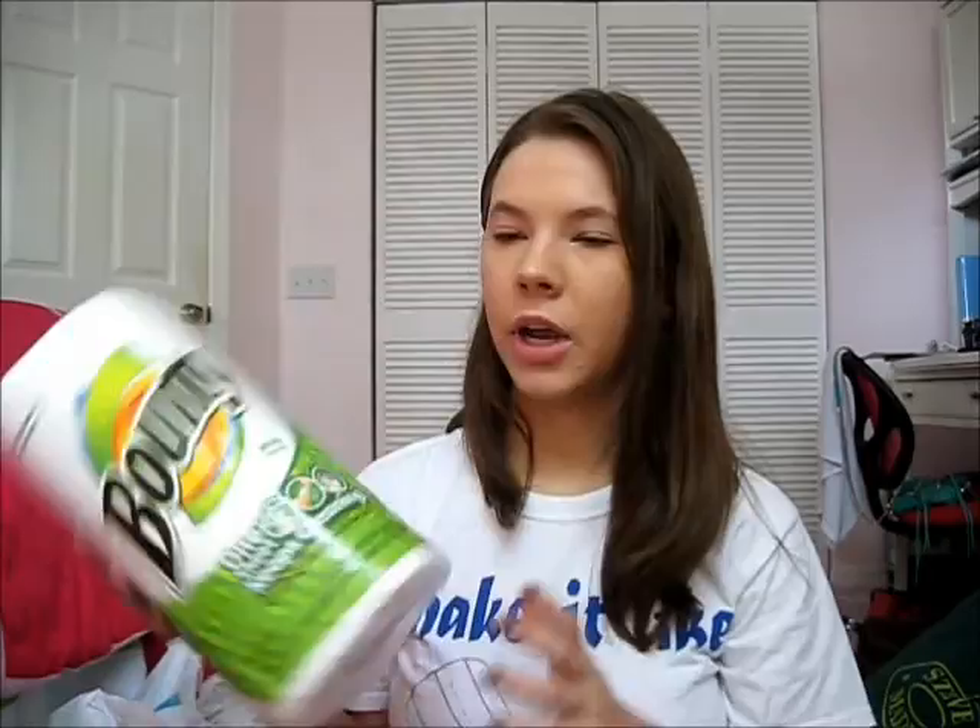I'm also bringing some paper towels and two boxes of tissues from home.